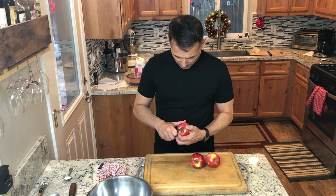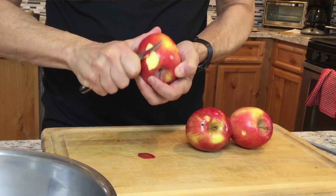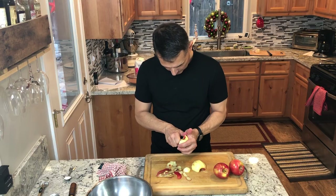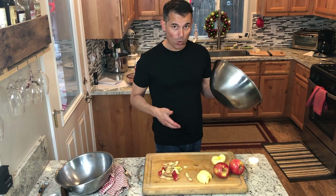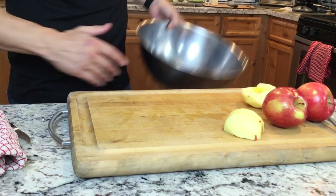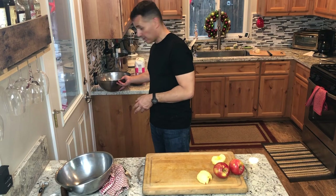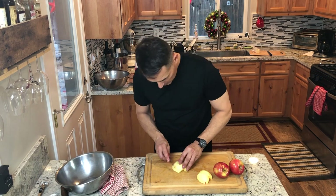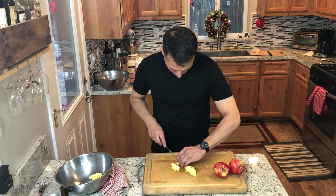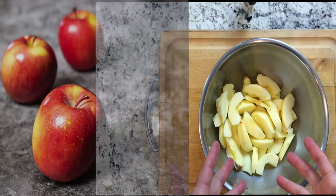We're ready so we'll get these peeled. It's handy to have a big bowl to use as your garbage bowl — you just dump it out at the end. We'll slice these up into little wedges, about 16 wedges per apple. Okay, my apples are all wedged up and ready to be sautéed.